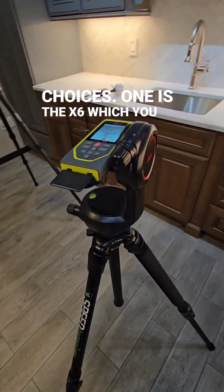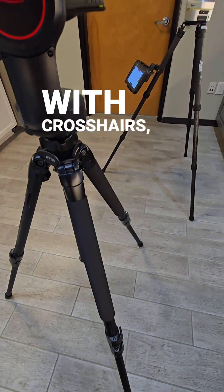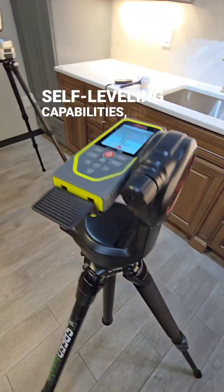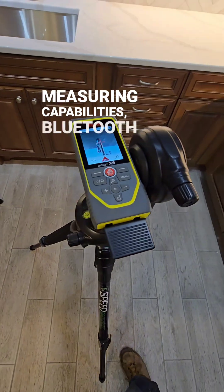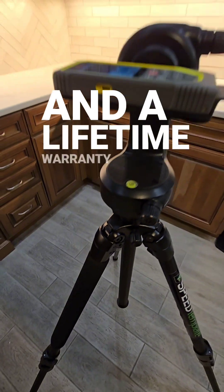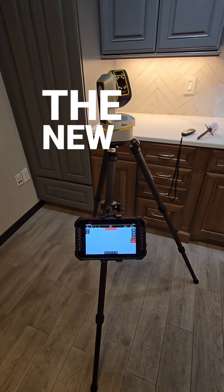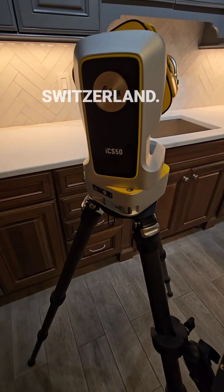One is the X6, which you see here, which is extremely accurate, has a cell phone screen with crosshairs, self-leveling capabilities, 3D measuring capabilities, Bluetooth connectivity, relocation capable, and a lifetime warranty replacement.